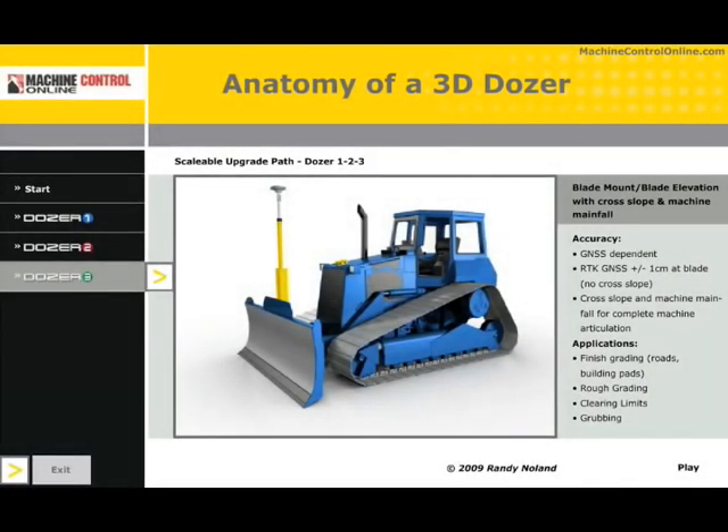Dozer 4 would be adding the hydraulic component — hydraulic controls. This way, rather than watching the display screen and the operator responding to adjust and control the dozer blade, the hydraulic module would simply automatically reference that digital terrain model and sculpt and control the blade as you achieve design.